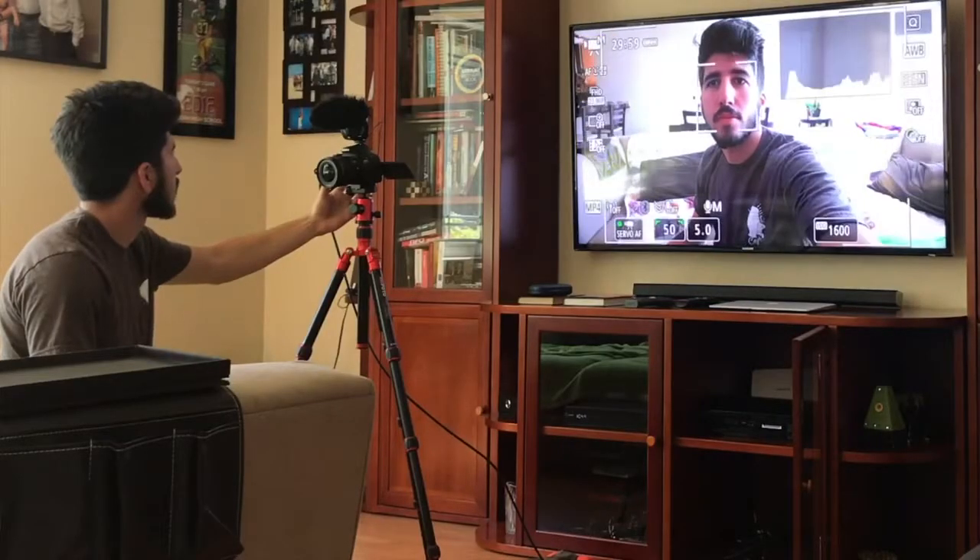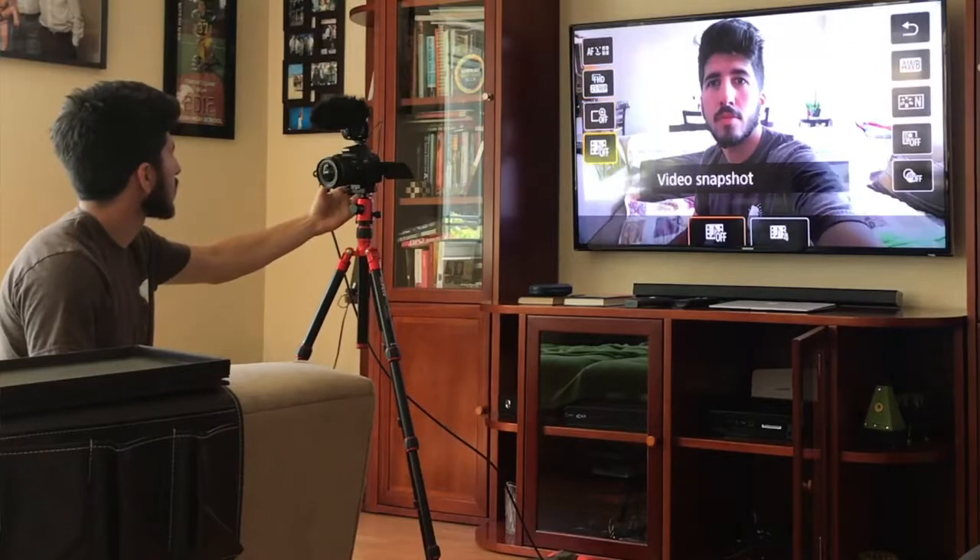Hey YouTube, what's up? This is Ben from shouldigetit.com, and in this video I'm going to be telling you guys about how to use your computer monitor or your TV as a monitor for your DSLR camera, so when you're filmmaking you can see yourself or see that your manual focus is tack sharp. Basically I'm just trying to save you some money if you don't need a portably powered monitor for your filming.